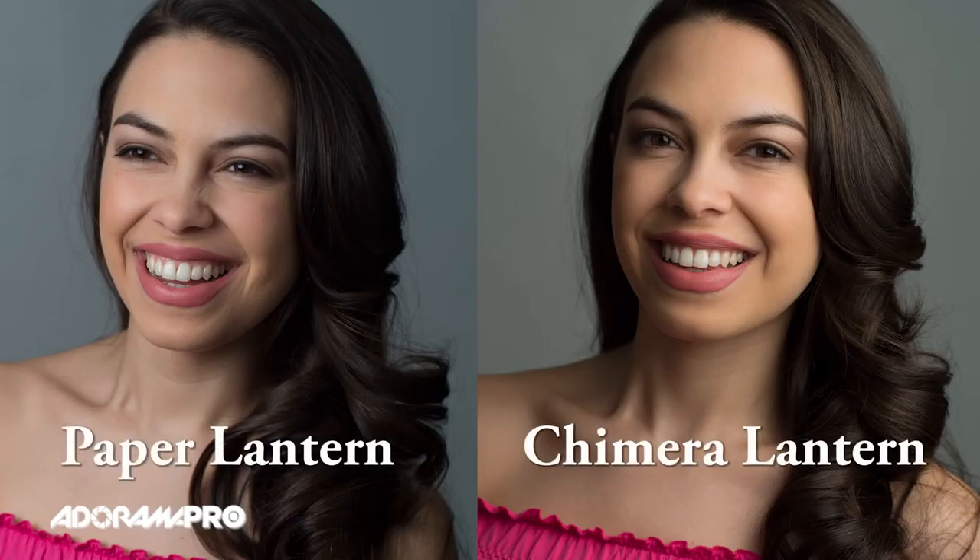I like to use these for scenes where there's multiple people talking. If we turn the Chimera back on and turn off the paper lantern — again, beautiful soft even light. If you weren't looking at a wide scene like this, you may not notice the main difference between them. I would say that long-term, if you love the look of a lantern and you're going to use it a lot, the investment in the Chimera is going to make sense. If you use it once in a while, or it's going to get trashed when you bring it on location, then the paper lanterns are great to have.